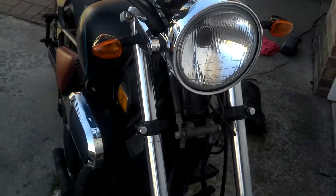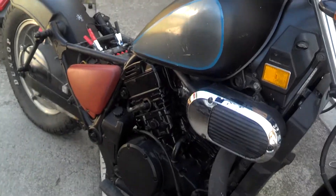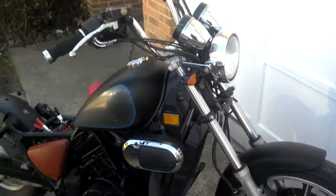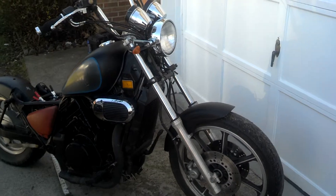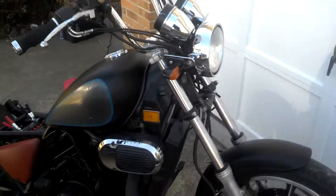The starter just spins and clicks, so I can't decide what's broken with it just yet. Either way, this is my project bike — it's a Vulcan 750, 93 model — and I'll be posting some updates.